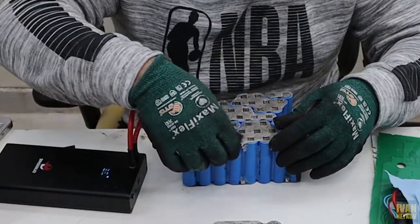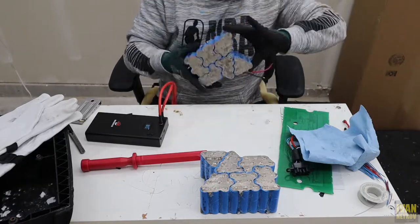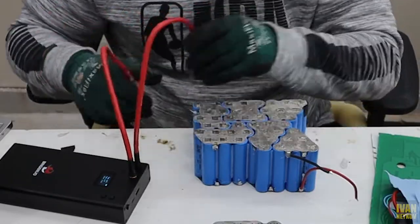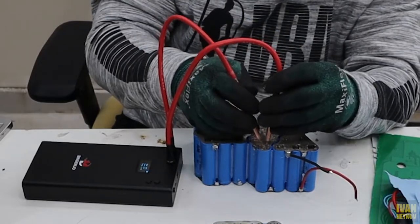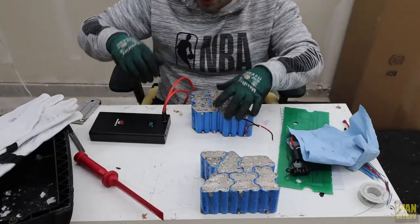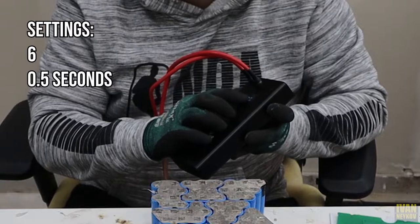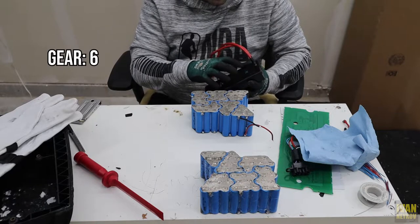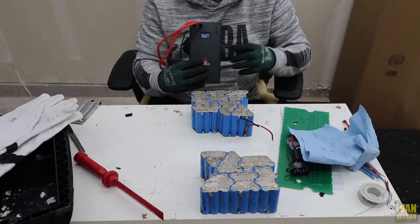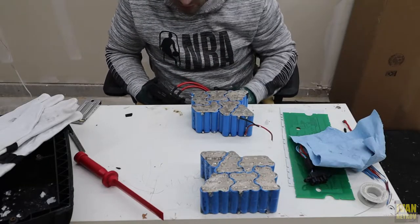Everything is cold, everything looks good on this end, so I'm just gonna glue it. Actually, I'm gonna do the other side before I do that. I think that's it — no more welding. I got my settings on six and 0.5 seconds. Temperature right now is 33 Celsius. The gear is set on six, and the delay is 0.5 on the display this unit has. It really depends how thick your metal is.